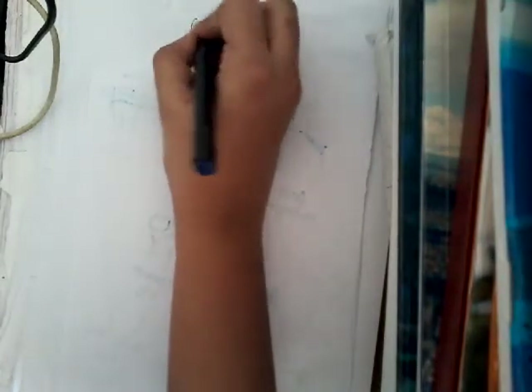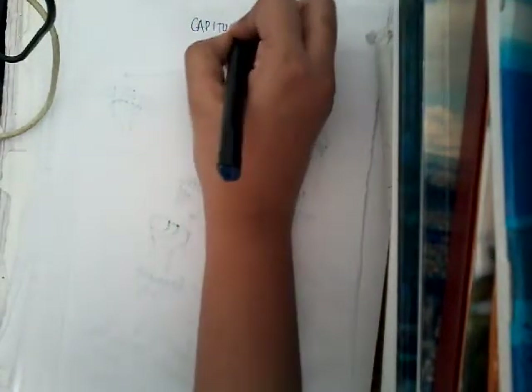Hello friends, welcome to a new lecture today. I would like to discuss the fracture of capitulum — that is, capitulum fracture.